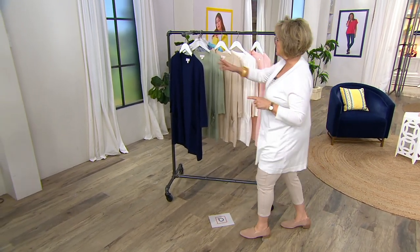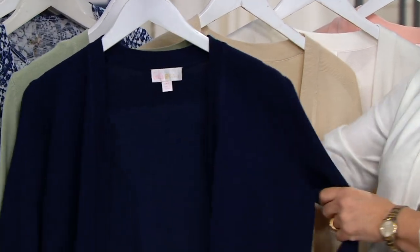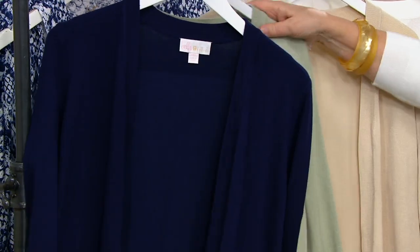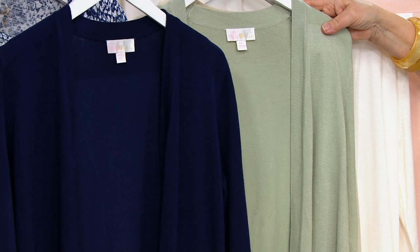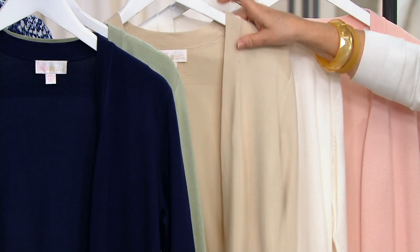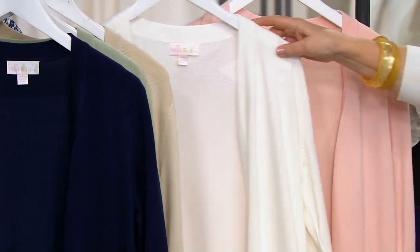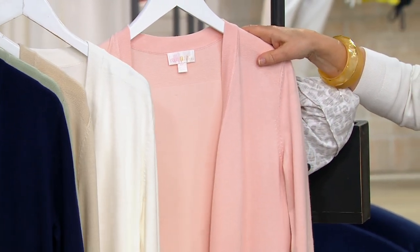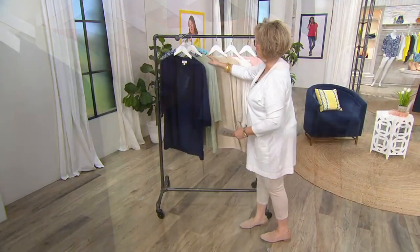Let's take a look at our colors. This is the navy — twilight is the navy. Then we have the green one, sage. This is the khaki, which is called sandbar. Then there's white. And then we have it for you in pink pearl. These are all absolutely gorgeous.